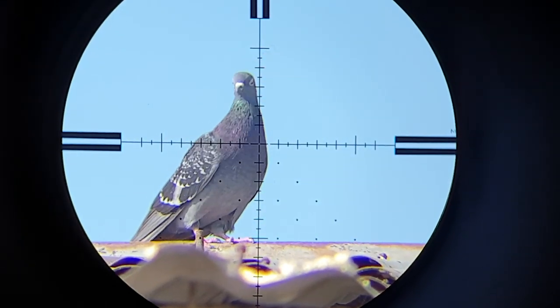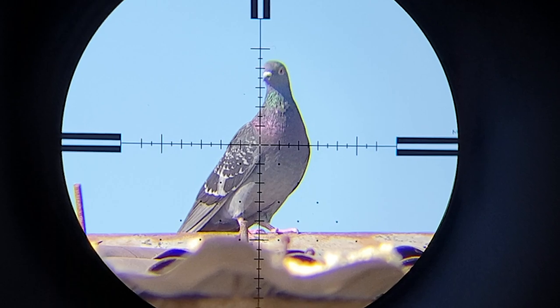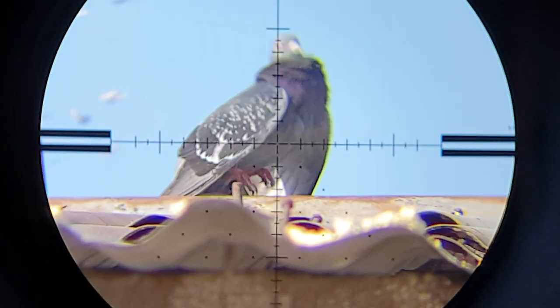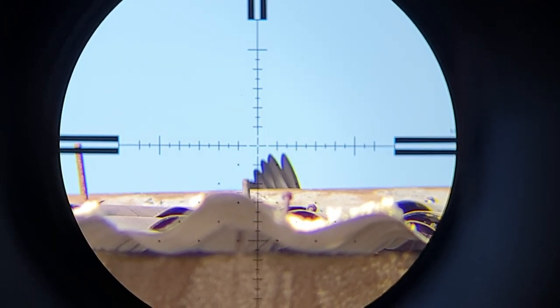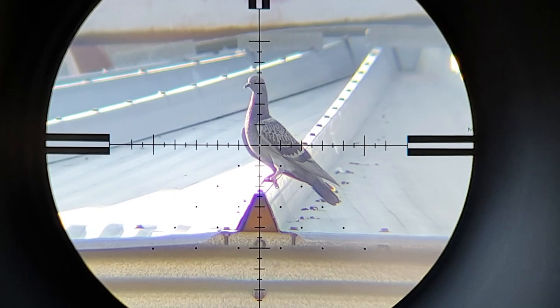He's down. And that's a shot offhand at about 25 meters — still got him. That is about 46 meters with an airplane in the background.